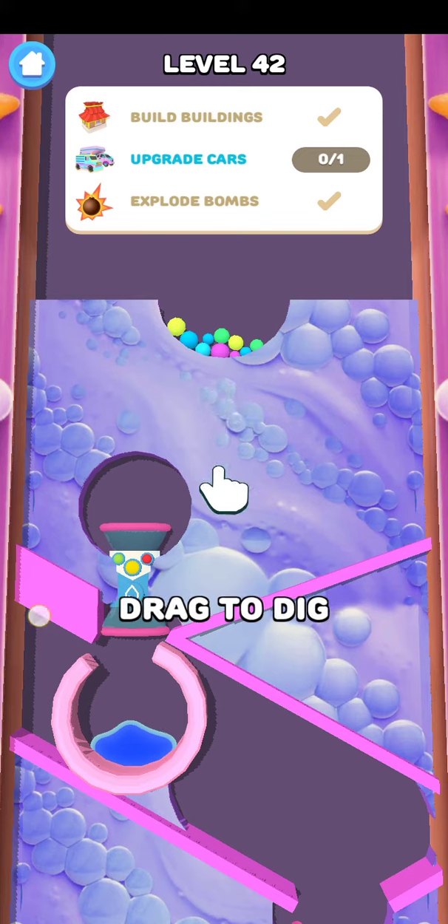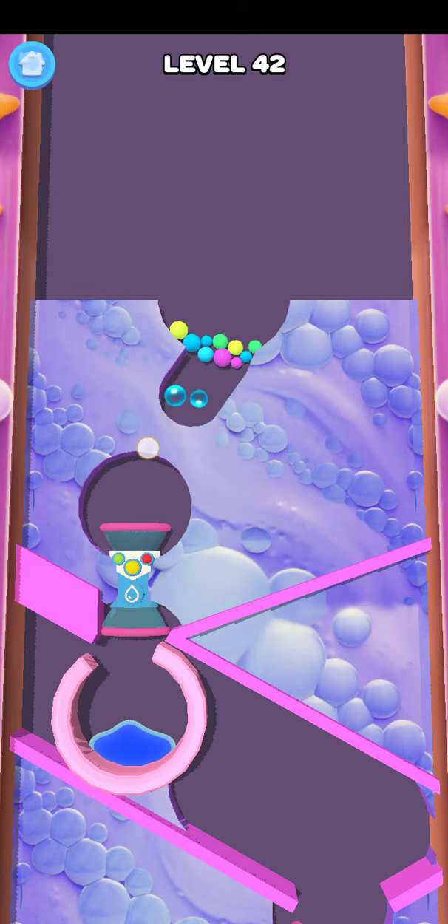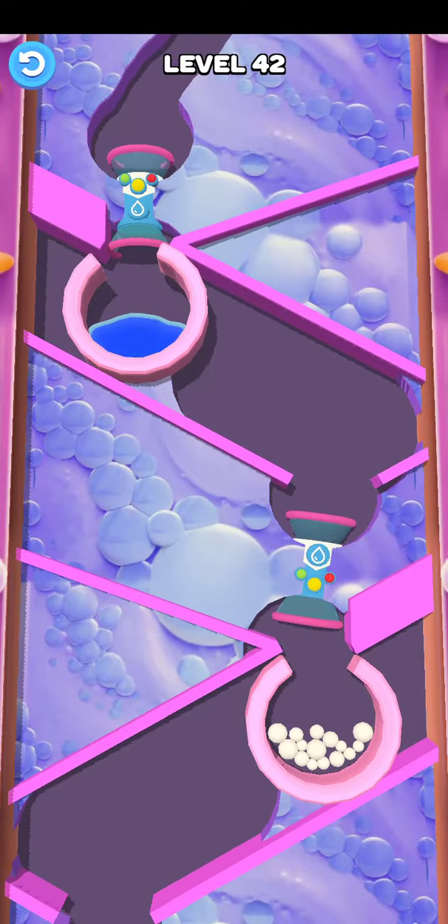Okay guys, welcome to my channel. So water is land level number 42. Guys, first of all please subscribe to my channel and press the bell icon. So start here, this type okay, water.